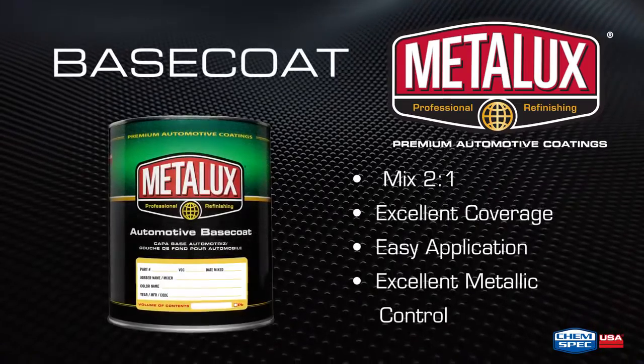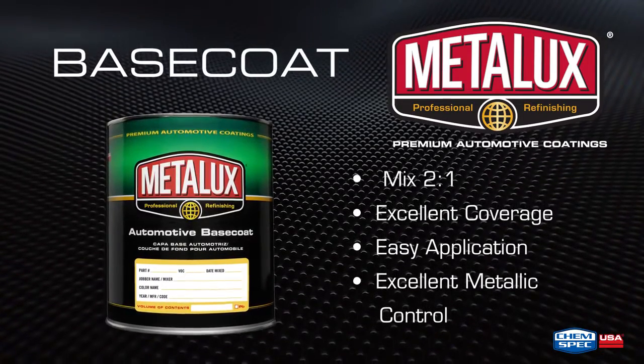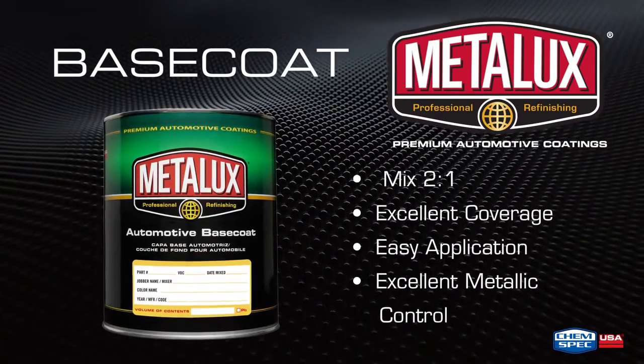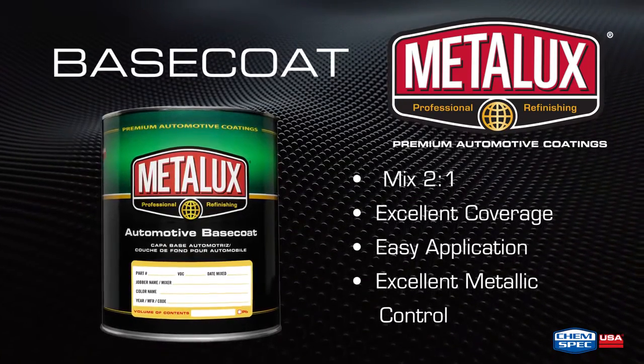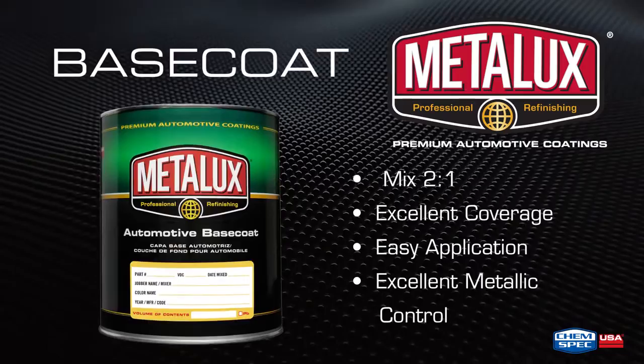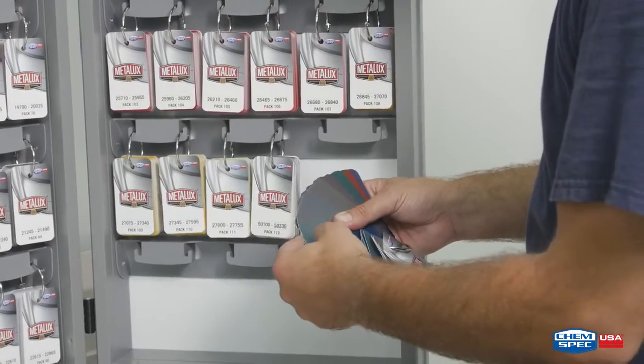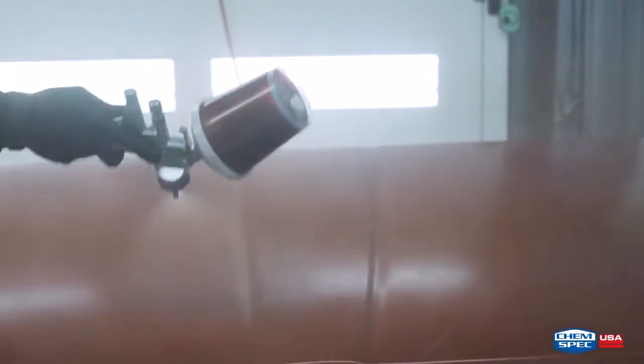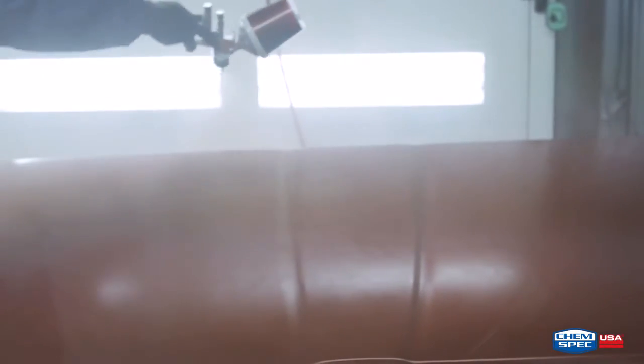Metalux Base Coat is a compact medium solids base coat used on passenger cars, commercial vehicles, and equipment, including OEM 2 and 3 stage paint systems. Formulated with the highest quality range of pigments to meet OEM color standards, Metalux Base Coat provides excellent coverage and flow with easy application.